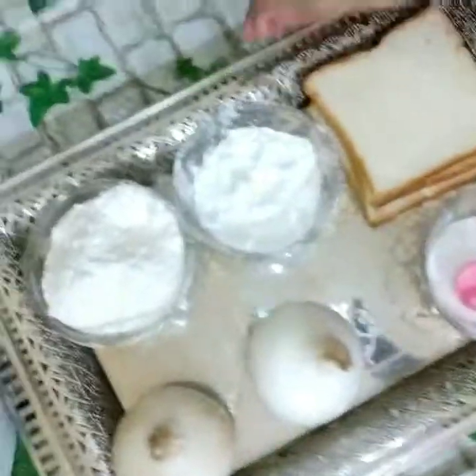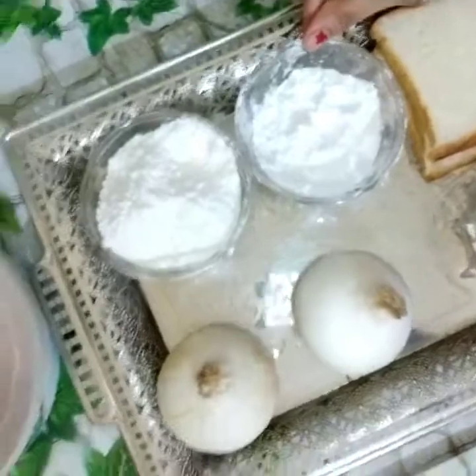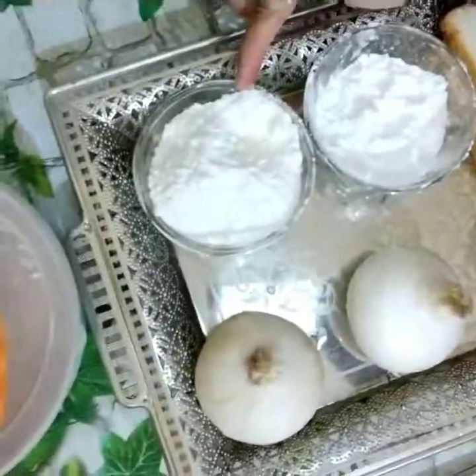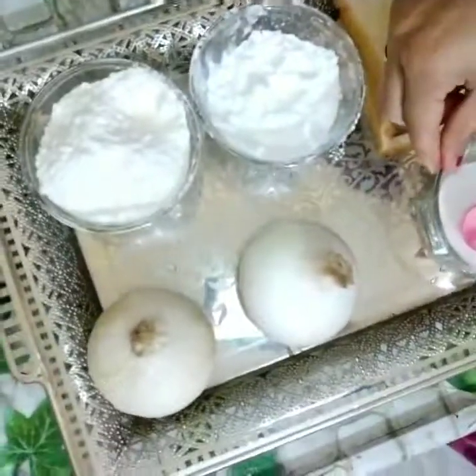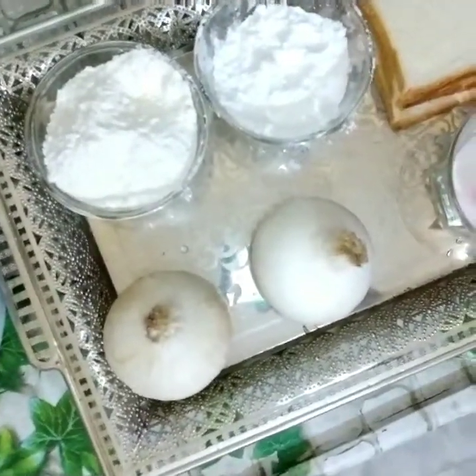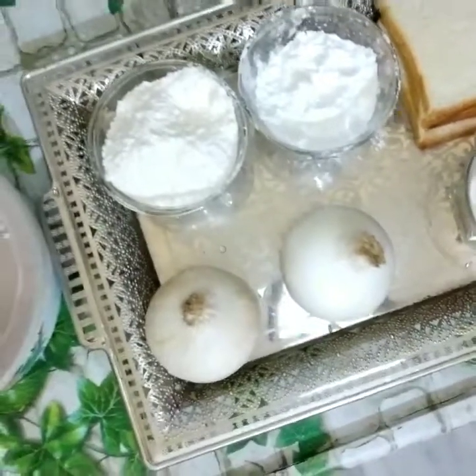Second, I am going to add corn flour. I will add 2 tbsp of bread, then 3 tbsp of salt. This is the first ingredient. I am going to make a small onion. This will be a simple process.